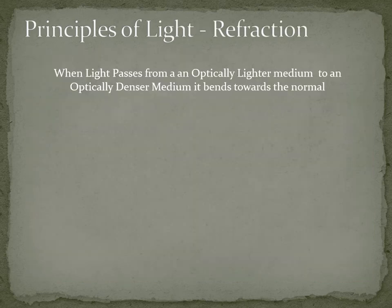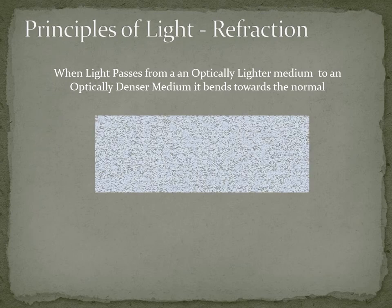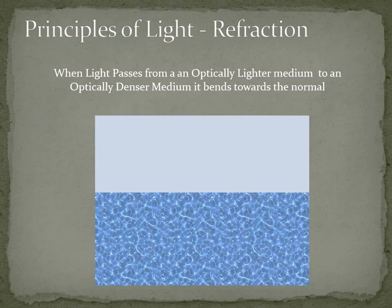On screen you can see what happens when light passes from an optically lighter medium to an optically denser medium — it bends toward the normal. The optically lighter medium is on top and the optically denser medium is at the bottom. The yellow vertical line is the normal, the perpendicular line. You can see that light entering from optically lighter to optically denser bends toward the vertical yellow line.